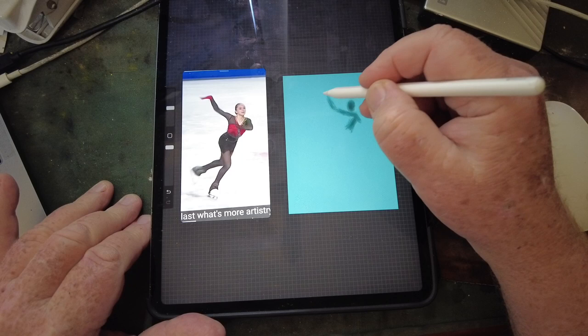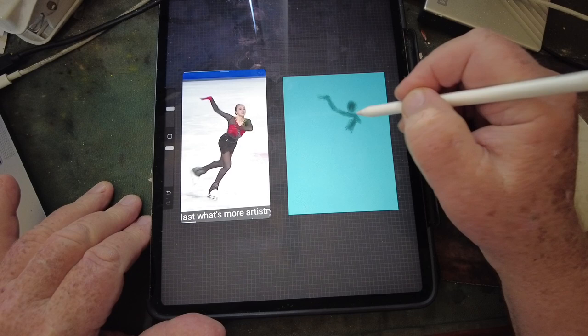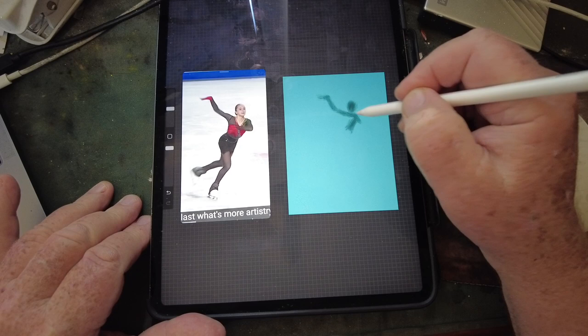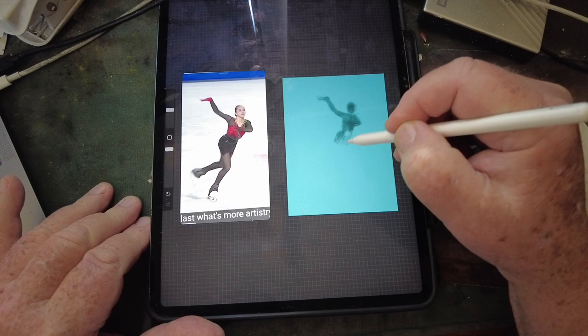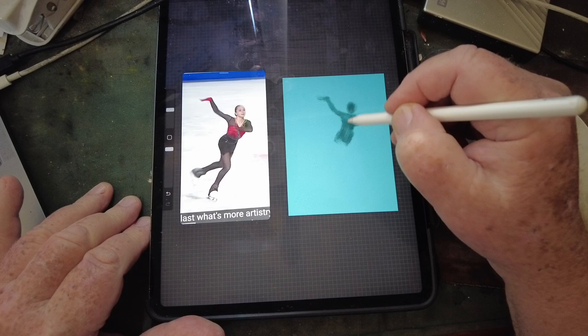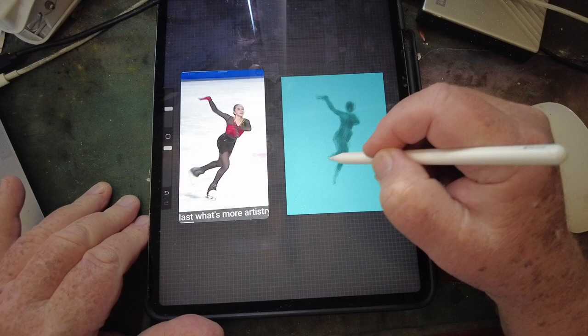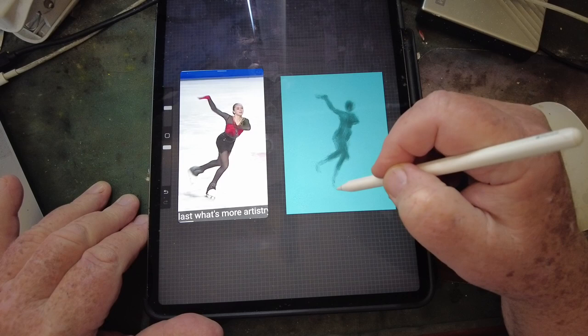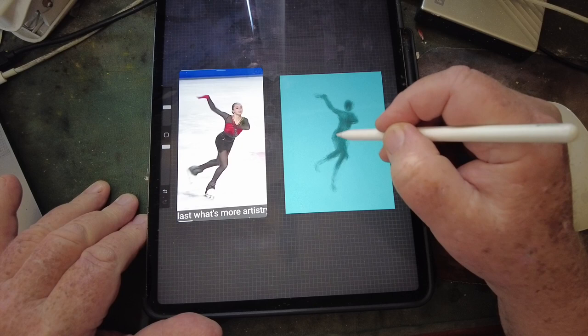Her arm extends up and her hand goes there — she's got a large area here. Then here's her body. This hand is coming around like she's putting her hand on her heart, and we have her hips coming around to her leg. Her other leg is here, and the skate is there — we'll be tweaking it as we go along.